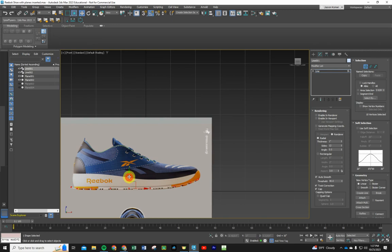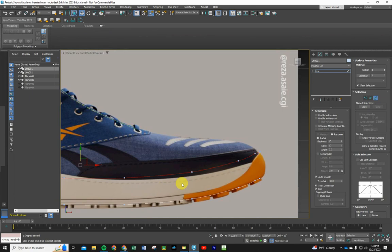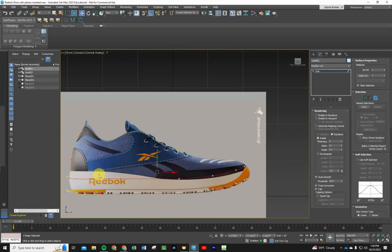If you try to shift-clone while in Vertex mode, it connects lines, which we don't want. Change from Vertex to Spline mode, select the original spline, then hold Shift and drag it up to align with the top of the white sole. Use the Uniform Scale tool to scale the cloned spline down a tiny bit. Grab the bottom one and scale that down too, then nudge them left and right to line things up.